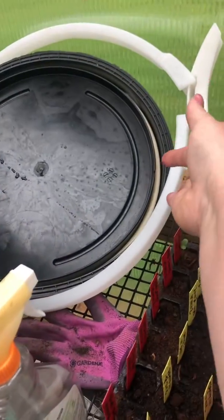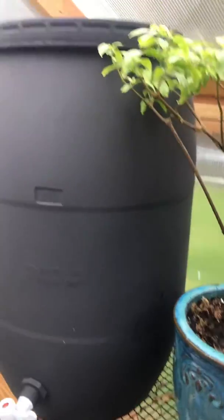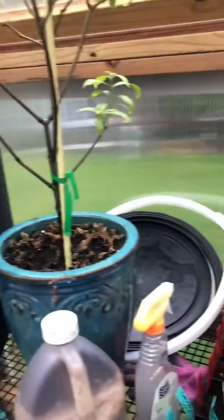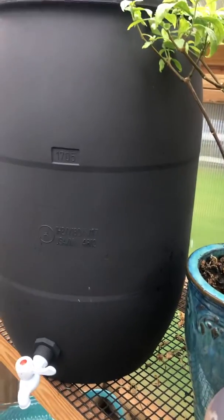If I didn't mention it in the last video — you have to release the clamp a little bit and tip the lid, otherwise it forms a suction on the top and you can't get the water to come out the spigot. So that's just been cracked the whole winter. Now I've taken it off completely because I'm just about empty.